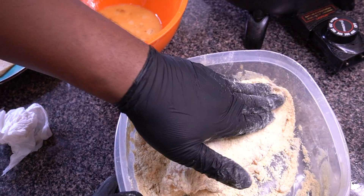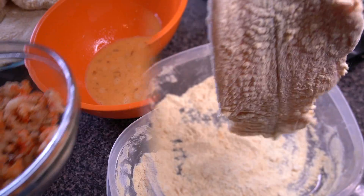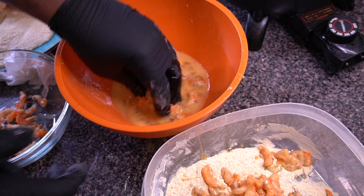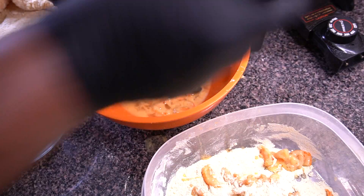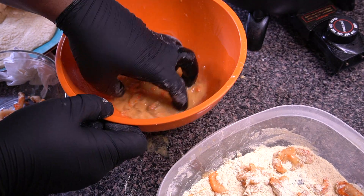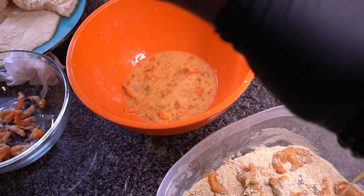Catfish has a lot more surface area and more of those little crevices and nooks than other types of fish fillets, so pay a little extra close attention to that. Then set it aside and get ready for the fried crawfish. I tried fried crawfish once before — in my mashed potatoes video — and it was actually really good. I have some shelled crawfish I picked up from Walmart, frozen.